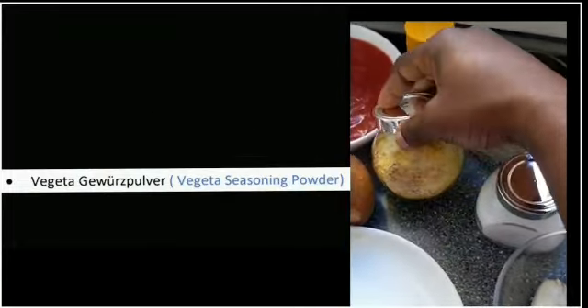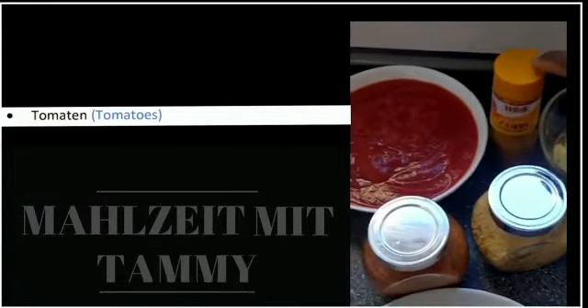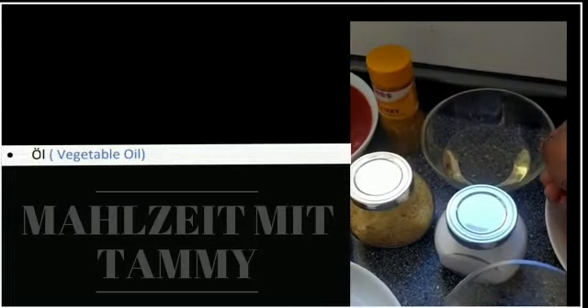Pfeffer, Schinkenwurst, Tomaten — ich hab das schon gemischt — Curry und Öl.